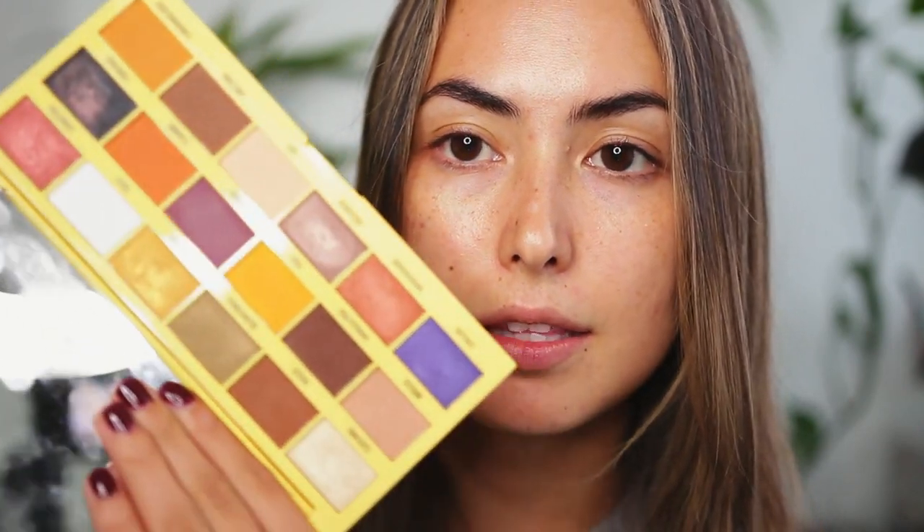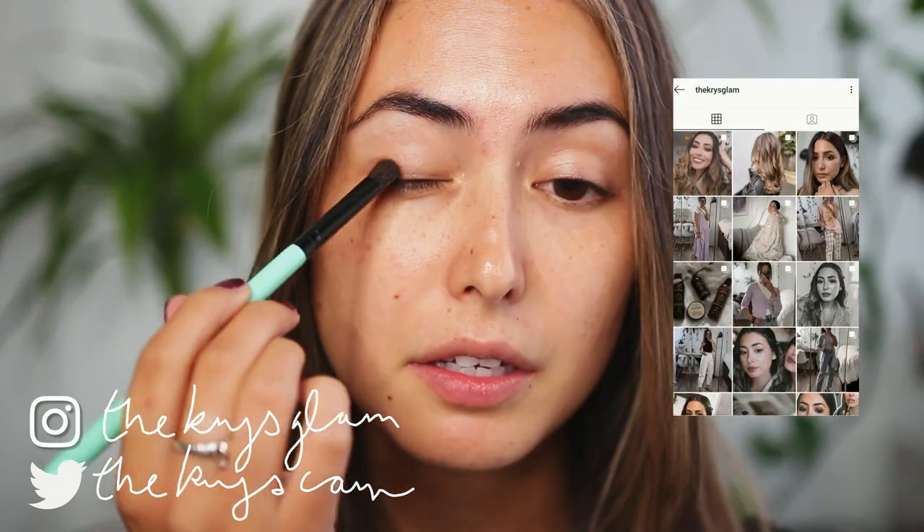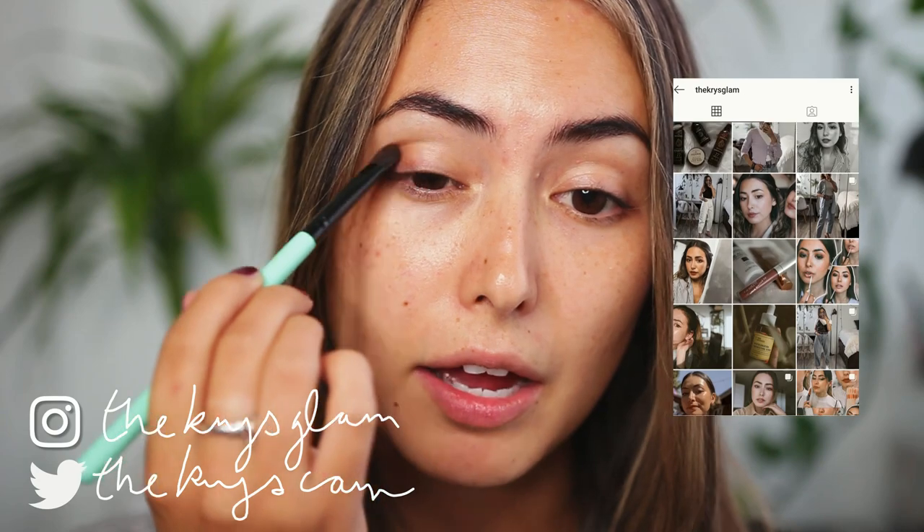I'm going to be using my Creme Brulee palette from Makeup Revolution in this video. I'm going to start by taking the shade Melting, which is just a neutral brown shade, and apply it on the outer corner of my eye as well as on the inner corner.